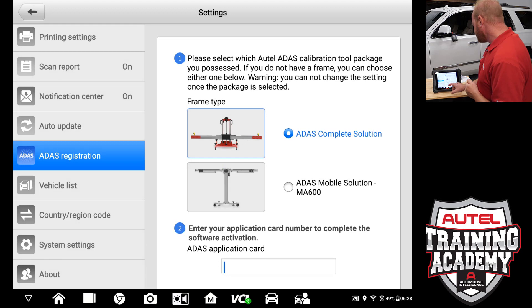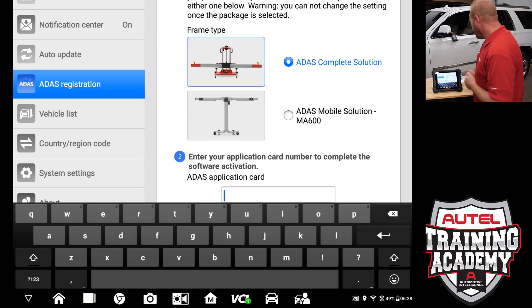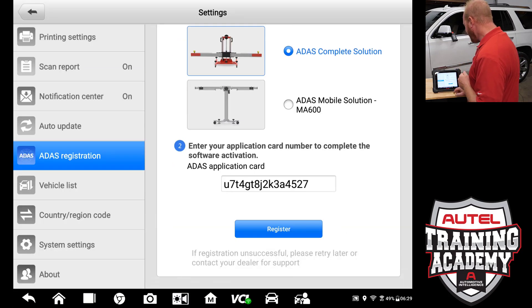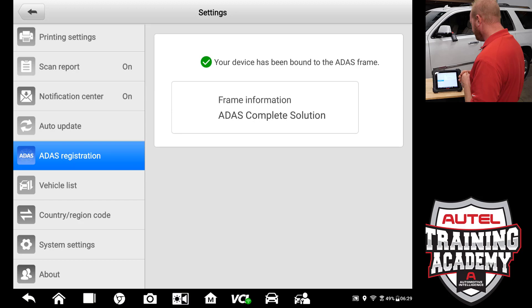It wants us to enter the card number. Use your card that you received, or the digital version, and type in the numbers for confirmation. Once that is entered, go ahead and select register. Your device has now been bound to an ADOS frame and we are on the ADOS complete solution.